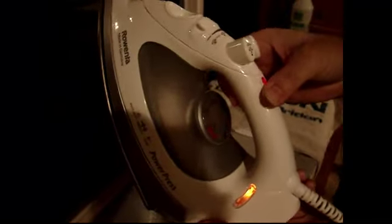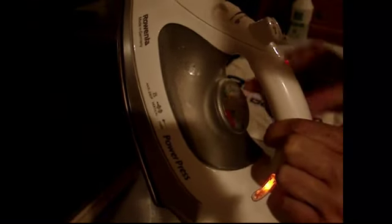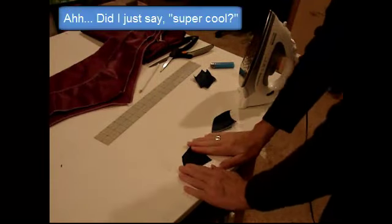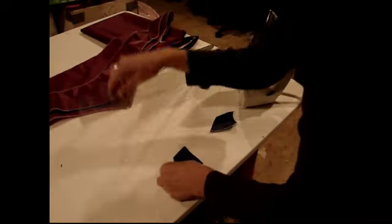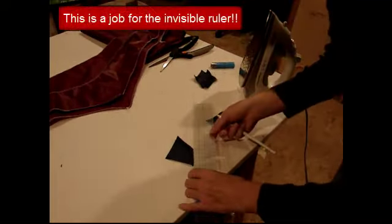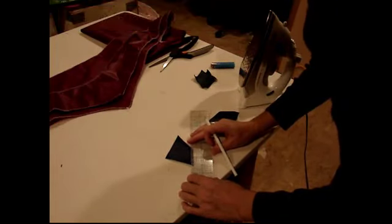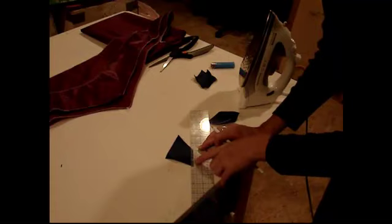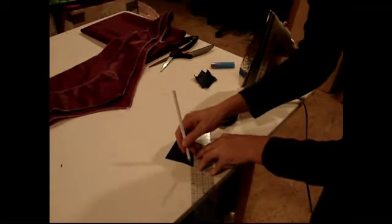I've gone ahead and set my iron onto synthetics because it's nylon and if I put too much heat on it, it's going to melt. Another super cool thing about having a muslin table is that you can also use it to press things on. I am actually going to mark these — this is where the ruler comes in very handy. I'm going to go ahead and mark it at a half an inch. You can see I put it in there and because this ruler is see-through, I can put it right on the half-inch mark and then mark it with my chalk pencil.